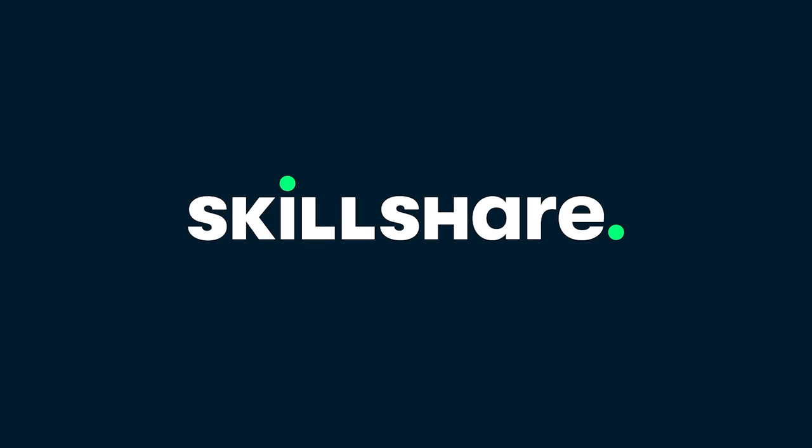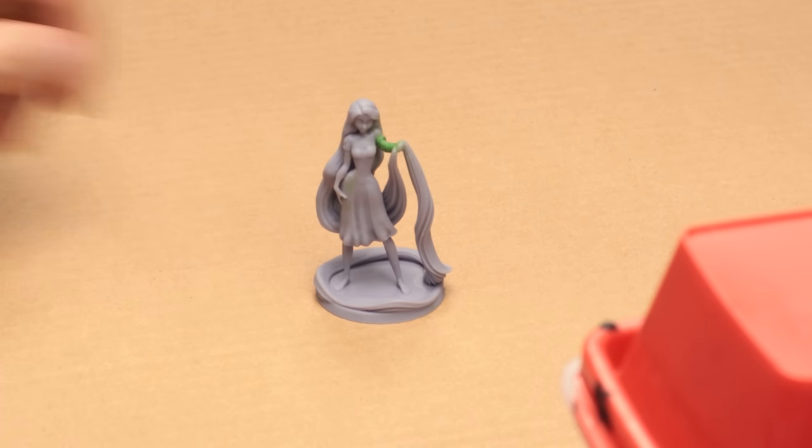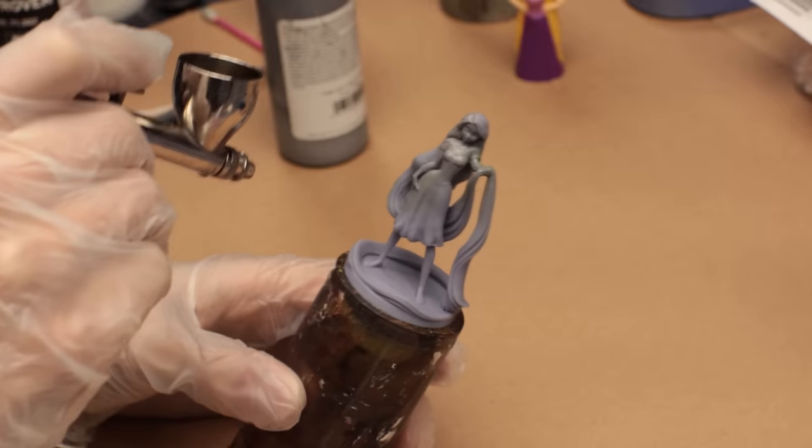This video is sponsored by Skillshare. This week I asked my three year old if she wanted me to print any toys out for her on my 3D printer, and she said she wanted Rapunzel. I know she already has one, but I think this one will turn out better. Let's go!